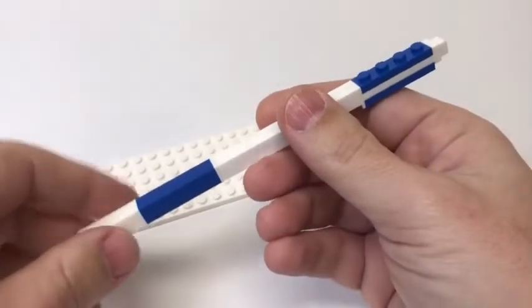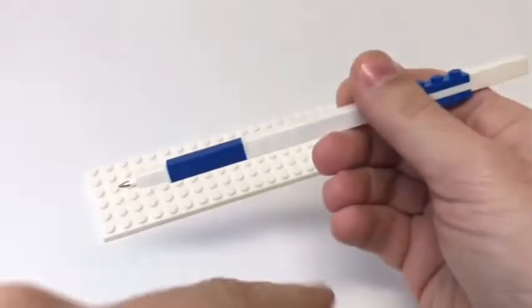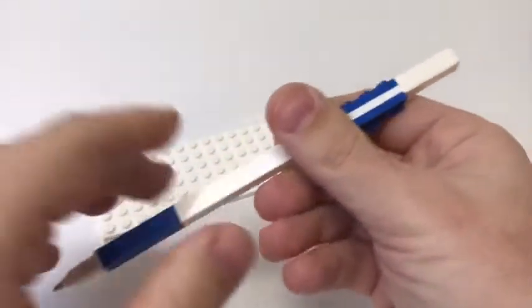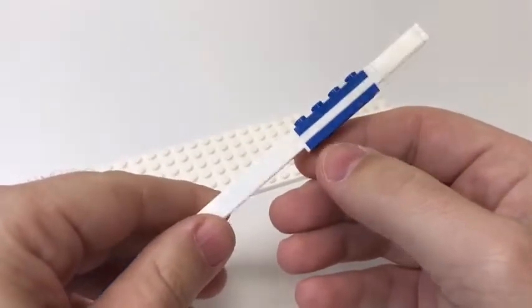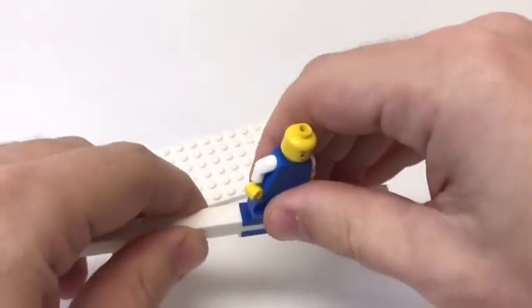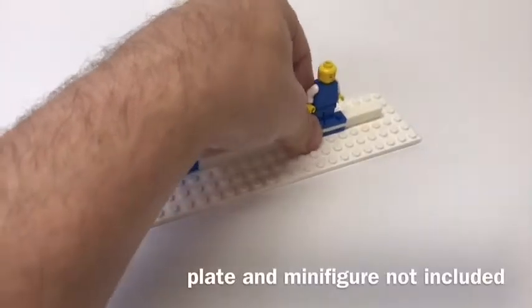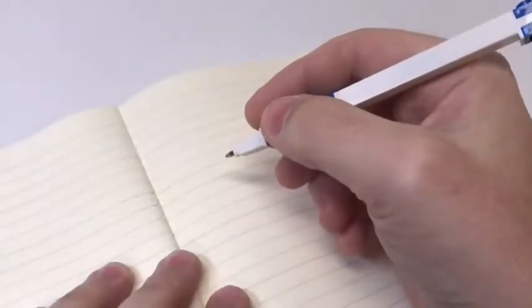The included LEGO gel pen has a cap, which you can store at the top of the pen, a silicone comfort grip, and it also has two 1x4 genuine LEGO plates on the top and bottom of the pen, which allows you to build on it, and with it. It also feels very smooth to write with.